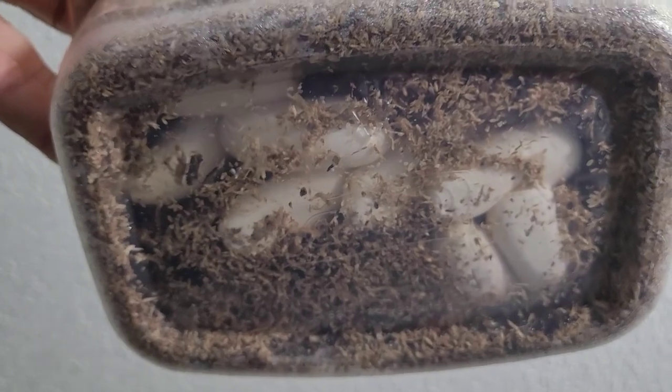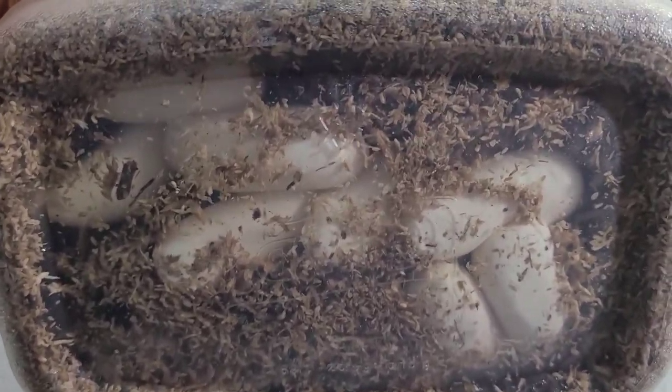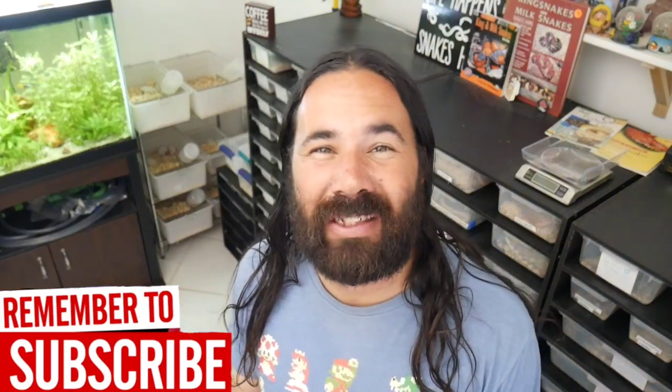Look what we found on the bottom of her lay box — those are some amazing looking eggs! Hey guys, welcome to another video here at Cloud Colubrids. This is a really special video for me, a really special day. I need a nice cup of coffee, I got it brewing, I'm gonna grab it and come right back.